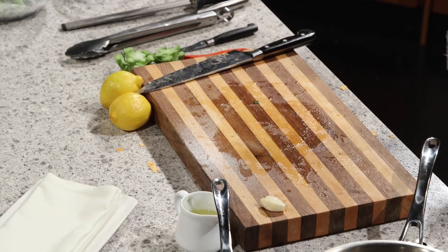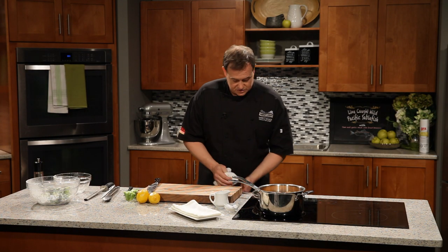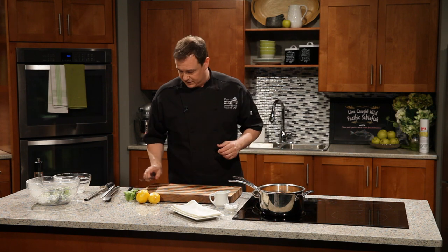I'll give my station a wipe and then I'm going to go to the fridge and grab the pièce de résistance — the beautiful piece of this dish — the actual sablefish.